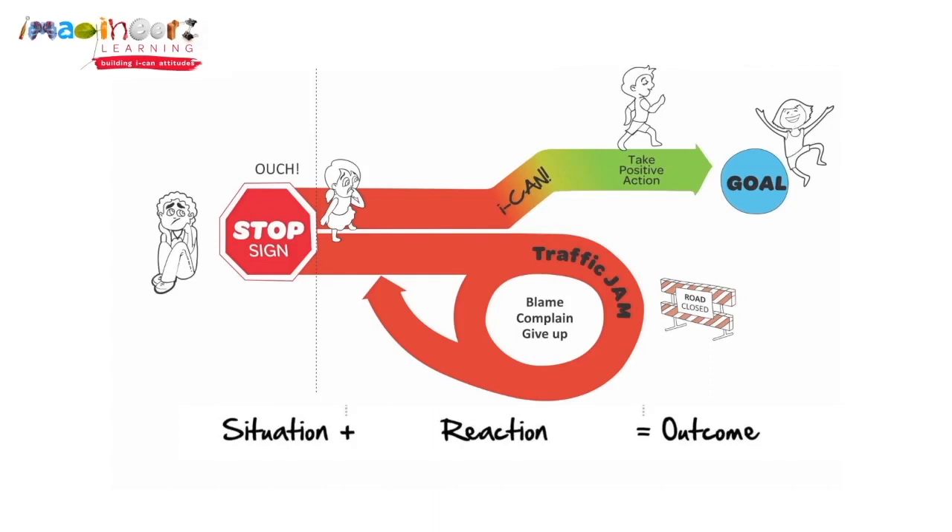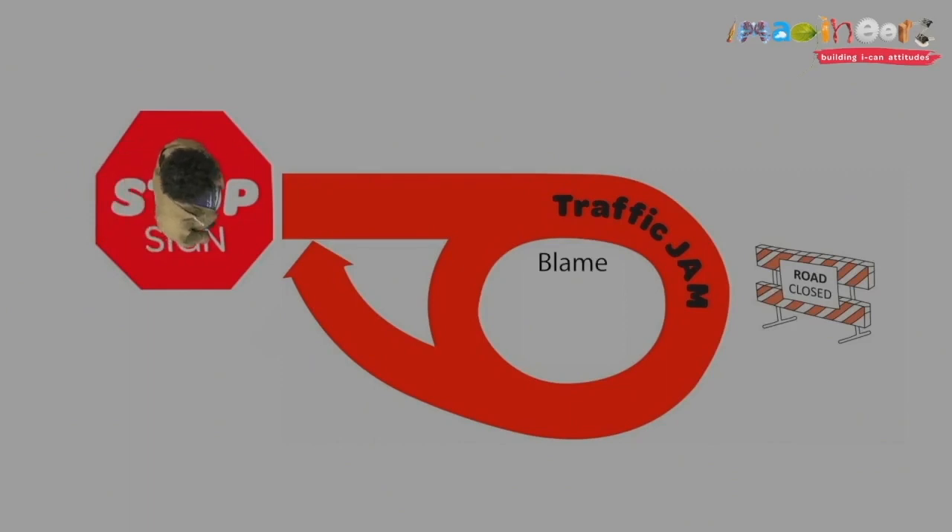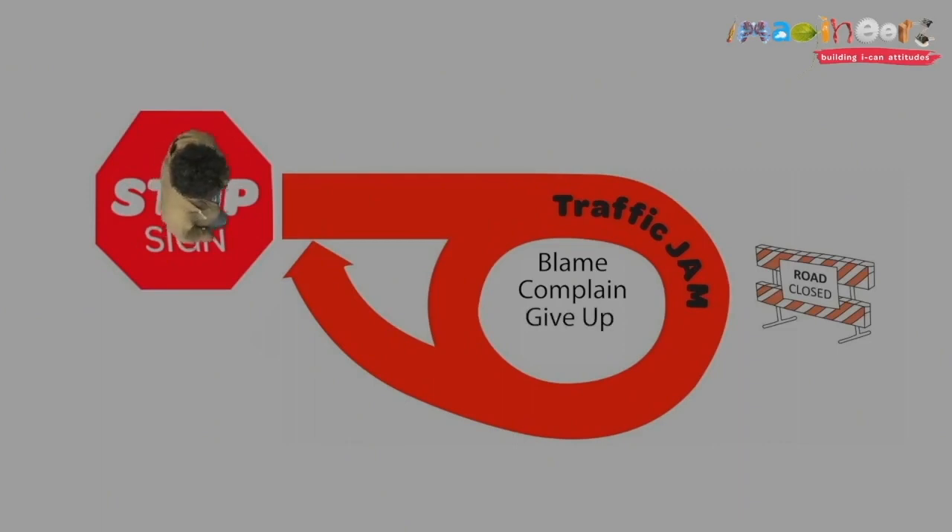There are two paths that we can take when we hit a stop sign. The bottom path is the traffic jam path. That looks like blaming — 'This is his fault!' — complaining — 'This is too hard!' — and finally, giving up: 'I don't want to do this anymore!'